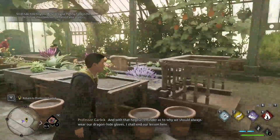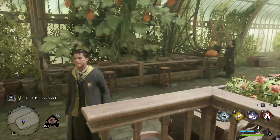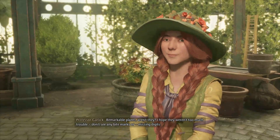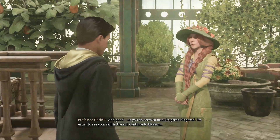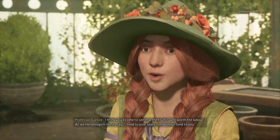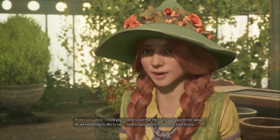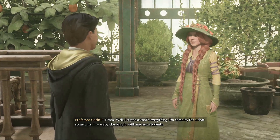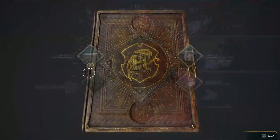Back in class — a helpful reminder as to why we should always wear our dragon-hide gloves, as Mr. Clopton seems to have gotten bitten. The player reports back to Professor Garlic after tending to the Chinese Chomping Cabbages — remarkable plants. No bite marks or missing digits, good. The professor remarks the student seems quite green-fingered and eagerly anticipates seeing their skills blossom. 'Tend to your plants and they'll tend to you.'